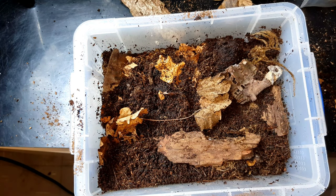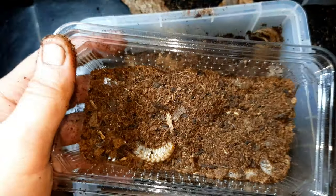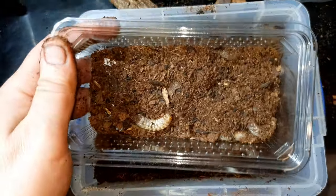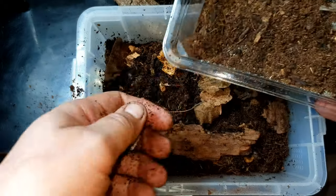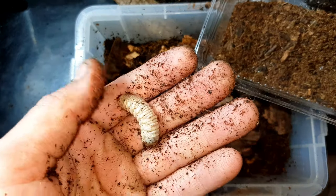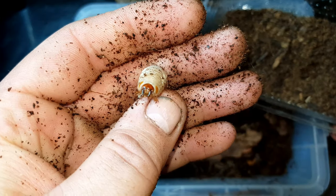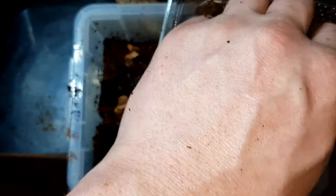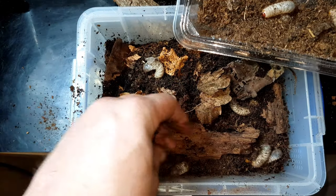Now we're going to add the beetle larvae into their enclosure - there are 20 in there. The soil that they came with, I'm going to put that in there as well. Just look how fat these guys are. They're really easy to incubate - going from beetle larva all the way up to beetle is quite a fascinating process. I am going to be releasing another video because we're going to be doing a fully bioactive setup with these guys when they're beetles, in a bigger build.